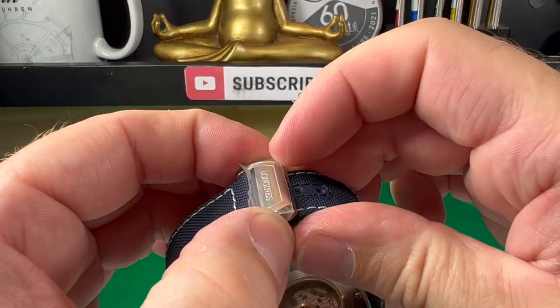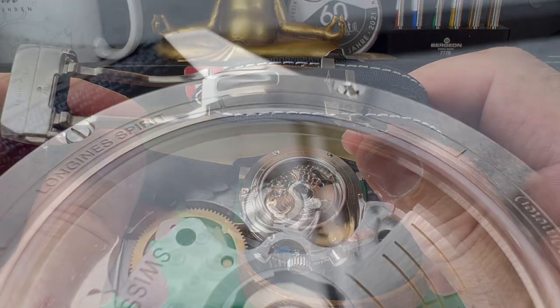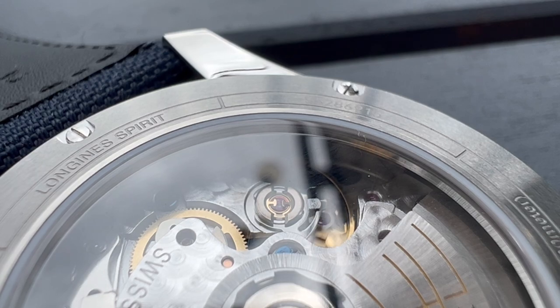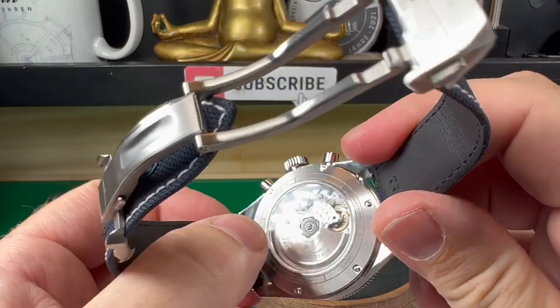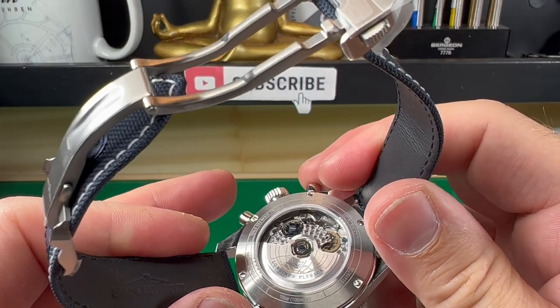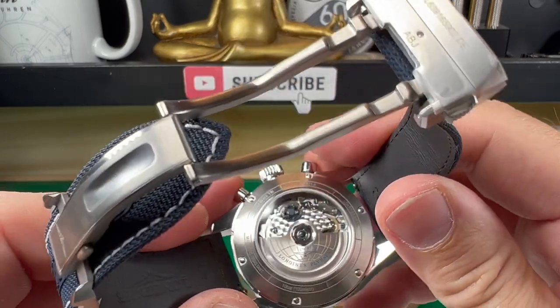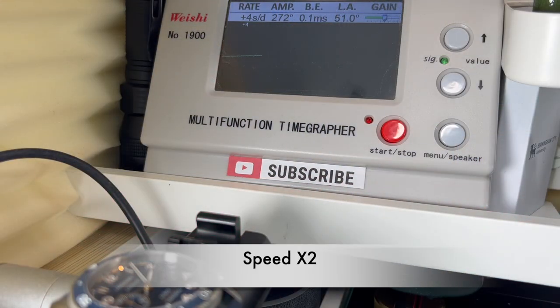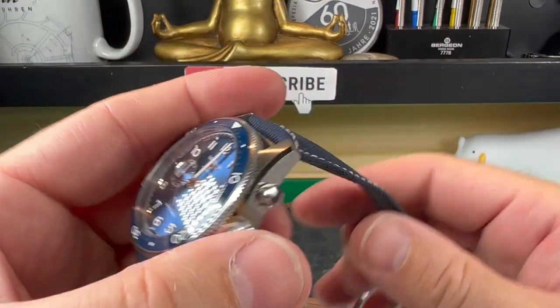Coming around to the back — just look at that! That movement is what they call the Caliber L791. It is based on an ETA movement originally, but this is a 28-jewel 68-hour movement, and most importantly it has a column wheel. What that column wheel does is enable a constant feel to the pushers — instead of a cam system where one side can be a little bit lighter or heavier, it should always feel very similar. I put it on the timegrapher and it was pulling in a constant plus four seconds, which still puts it within chronometer spec. Nicely, it was a dead even plus four, which is very consistent.